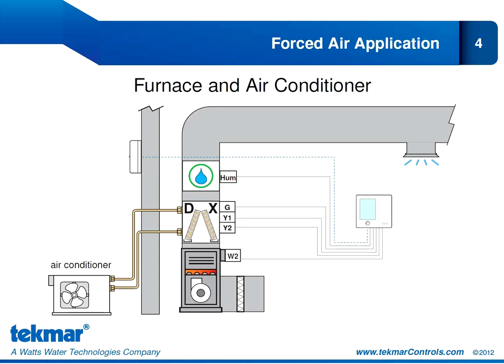The 557 will replace all 5-4-4, 5-4-5, and 5-4-6 applications, with the exception of two-stage furnaces and two-stage fans.